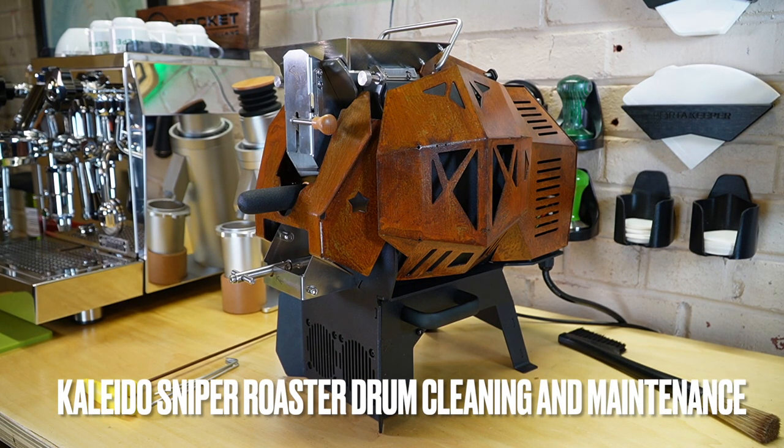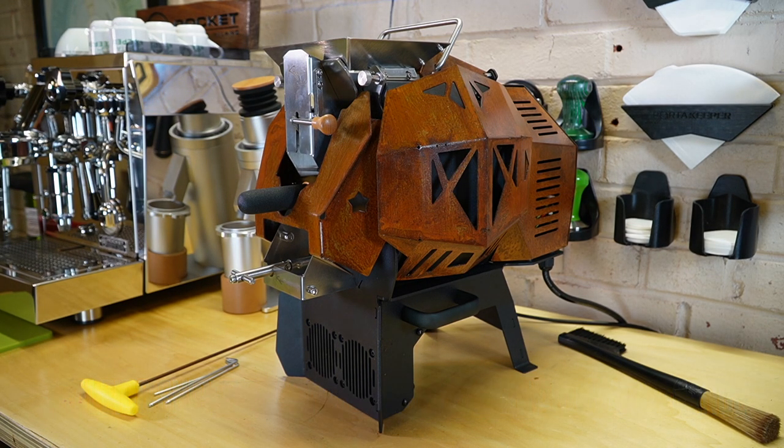What's going on Kaleida fans? This is Barrett with Espresso Outlet. I've been getting the question of how do I inspect my drum as well as clean the inside of my roast chamber. It's actually fairly easy.